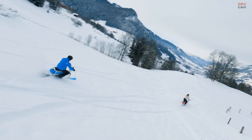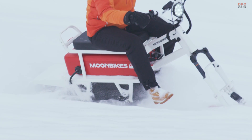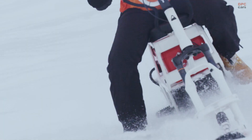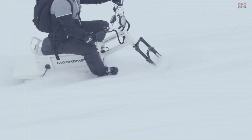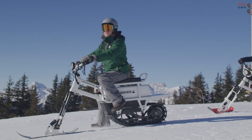When it comes to range, there are two battery pack options. The standard Moon Bike comes with a single 2.5 kilowatt-hour battery rated for 1 hour of use in sport mode or 1 hour and 30 minutes in eco mode. An optional 5 kilowatt-hour dual battery model doubles those range figures, so you could get up to 3 hours of use on a charge.